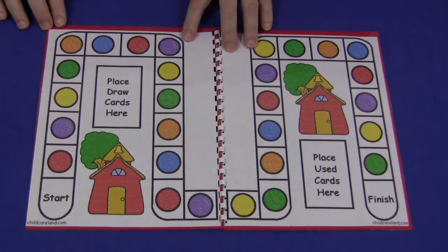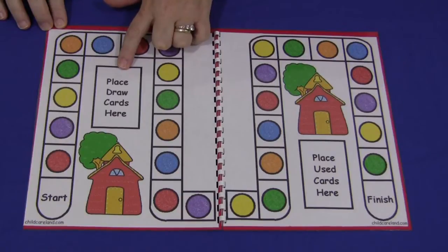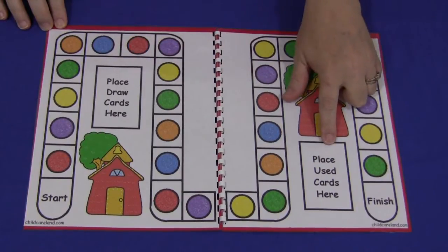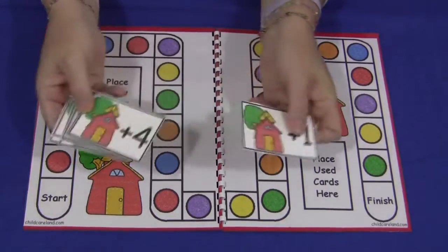So this is the base of the board game. It's just circles here and it says place your draw cards here and then you place used cards here. The patterns also come with the cards.